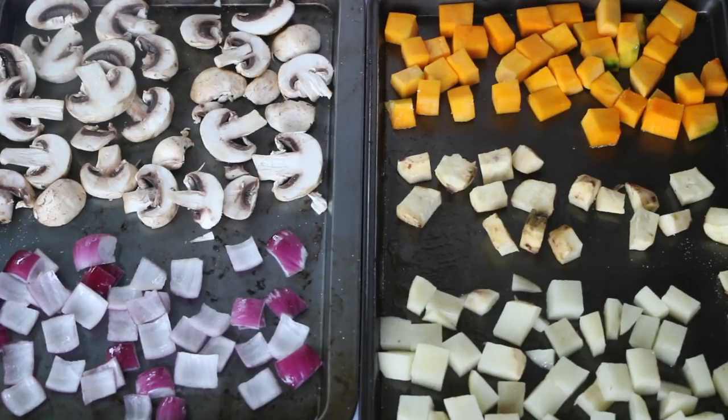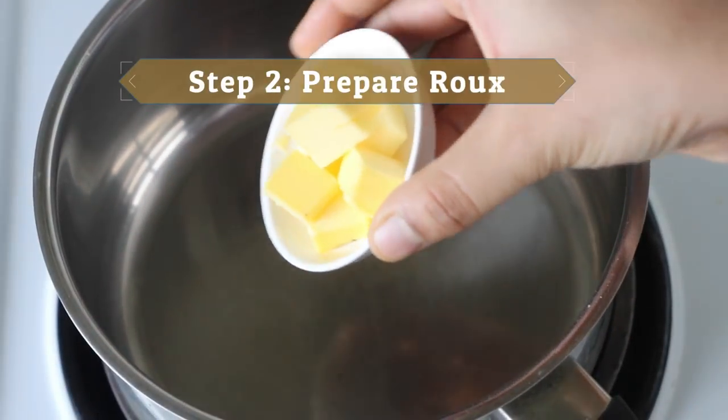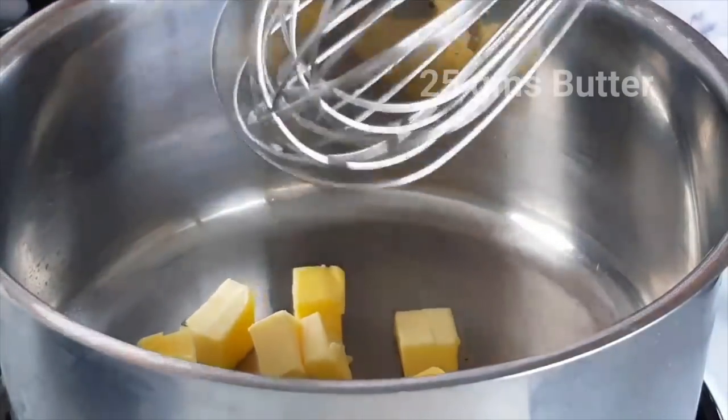I'll write down the details of the timings it took me to roast these vegetables in the description box below. Meanwhile, let's start preparing the roux or the white sauce, for which I have taken some butter in a saucepan.